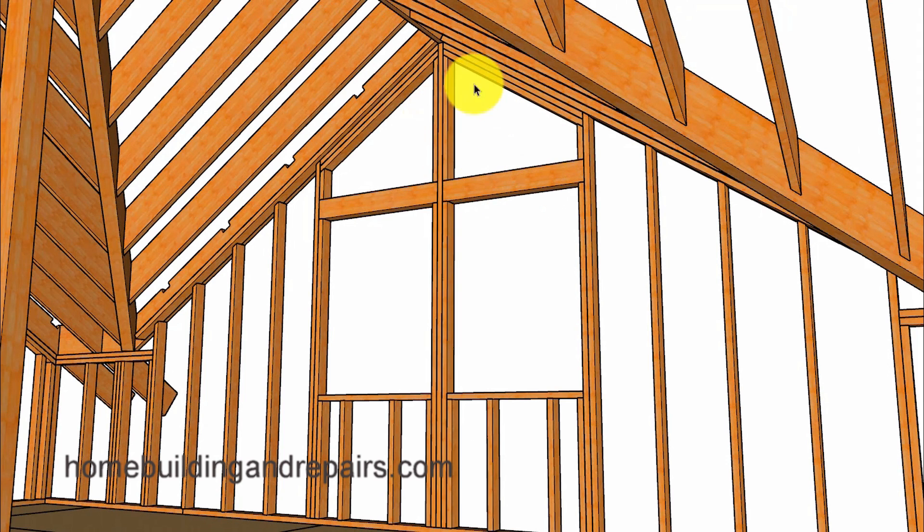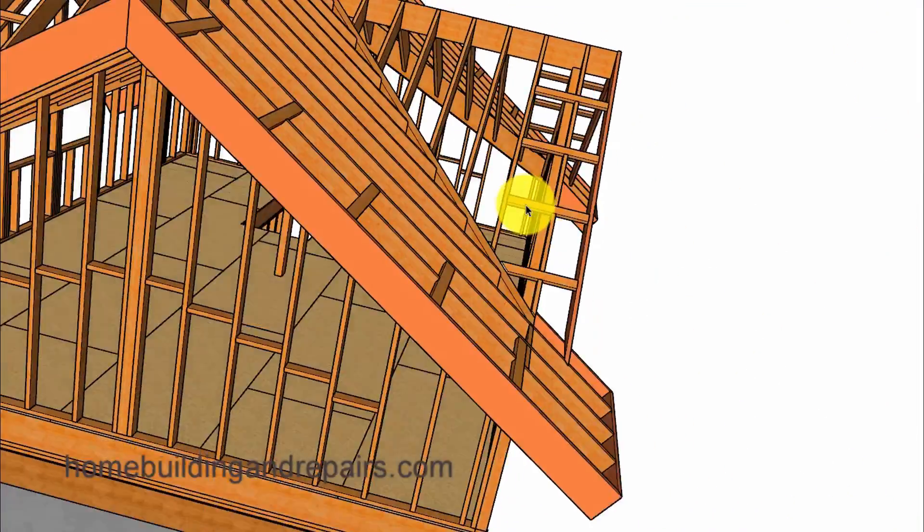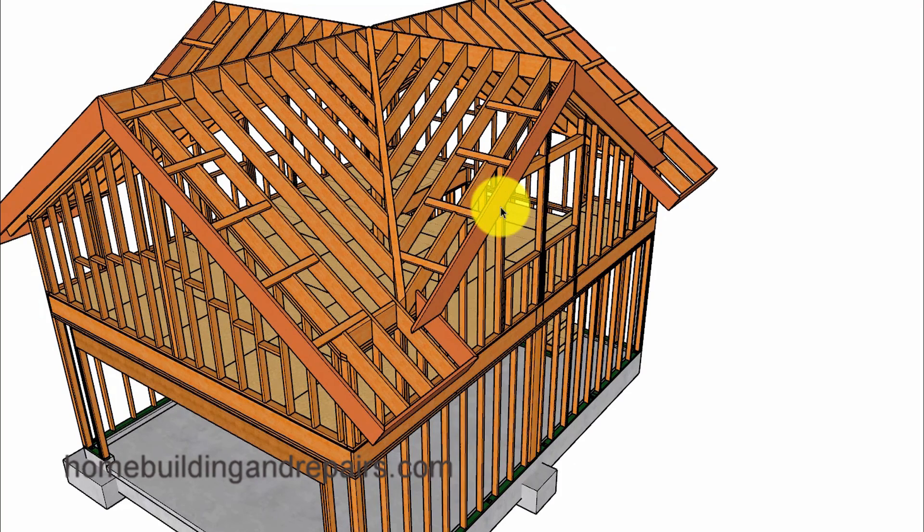And of course a view from the inside of our dormer. Even though I'm referring to this as a dormer or a large dormer, this could actually be referred to as a gable end wall, or a building with four gables — the garage with four gables.